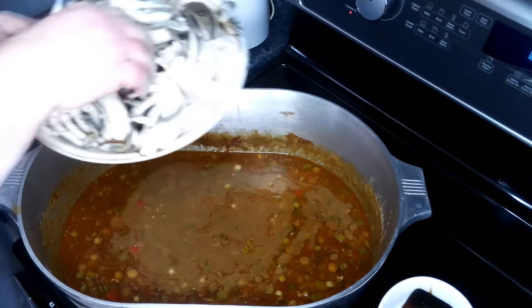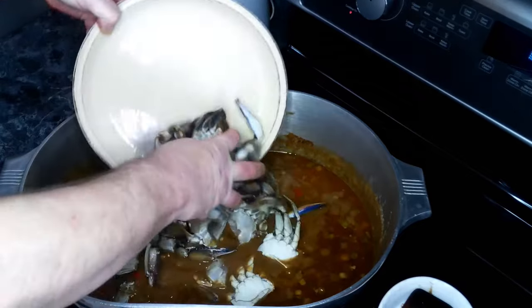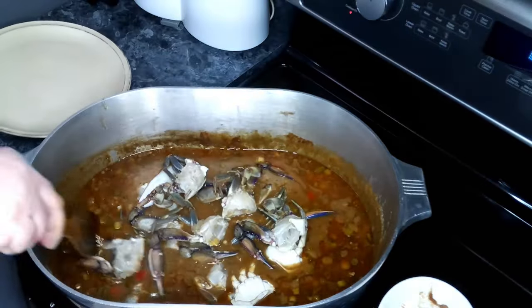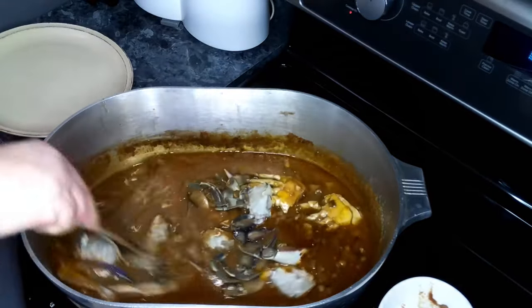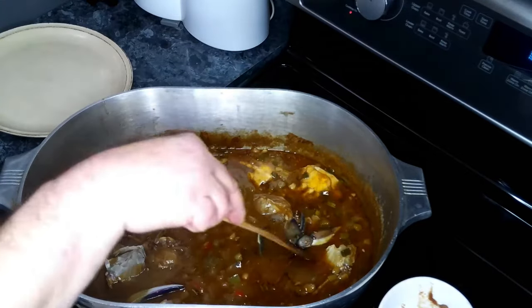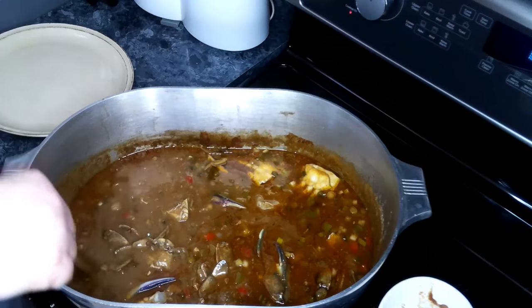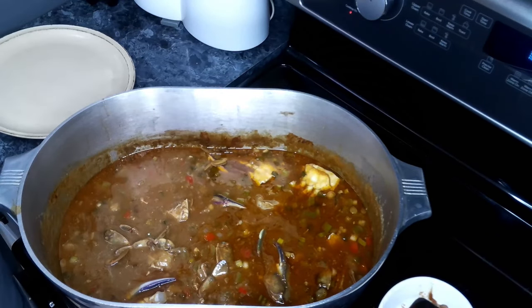Now we are going to add in our crabs. Give this a quick stir and get them all up in the stew. We're going to let this go for 15 minutes.